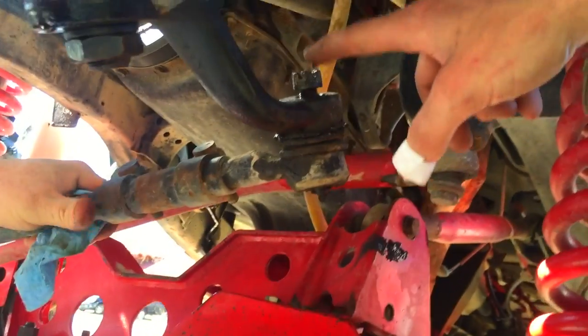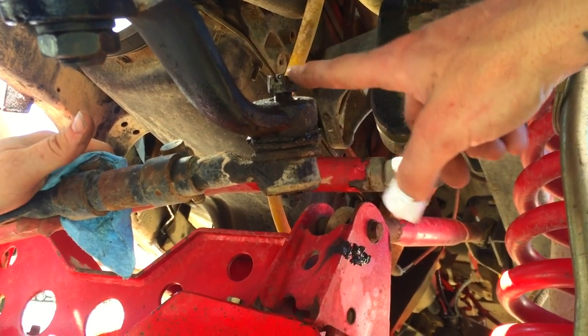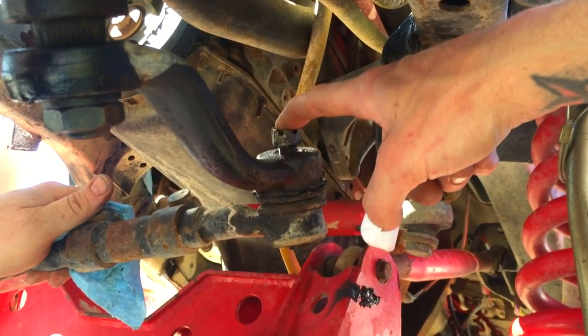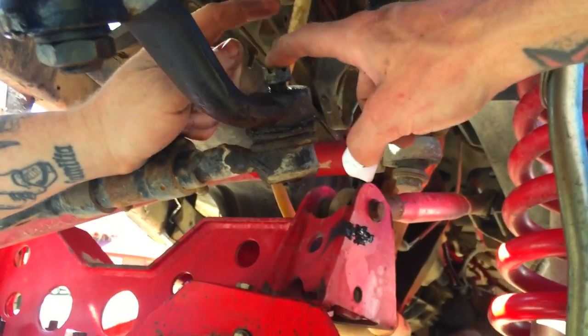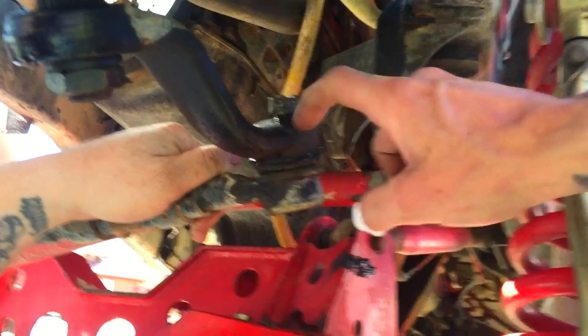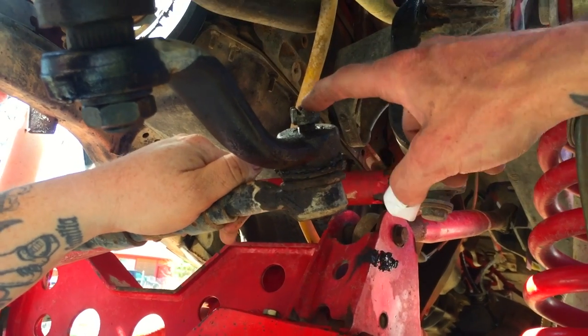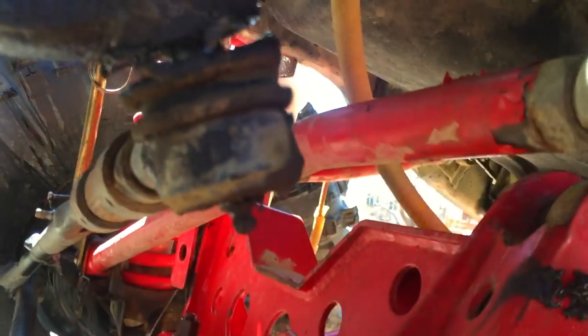Second tip: if you ever have to bang on the end of this thing, put the nut back on — a spare nut or something — because you're gonna mash the nut but you won't mash the threads and mushroom them if you need to use it again. Also, if you're beating on the side to get it to pop out, you don't want the whole thing falling on your nuts or your neighbor's dog. Put the nut on there and when it pops, it'll just go 'ping' from the vibration.